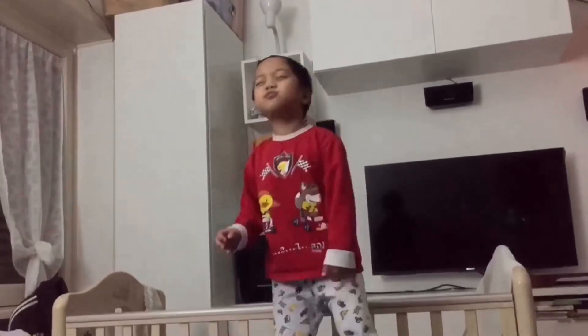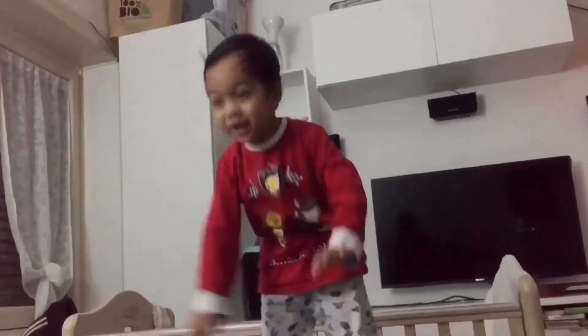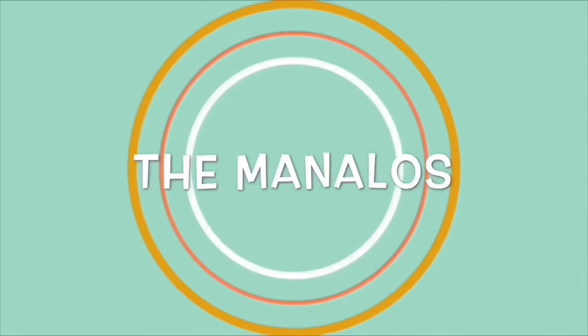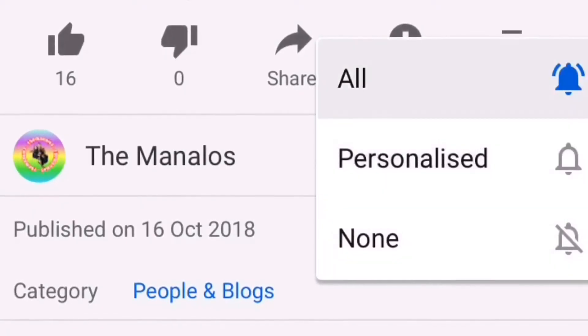Welcome to the show! I'm super laughing! Hello guys!